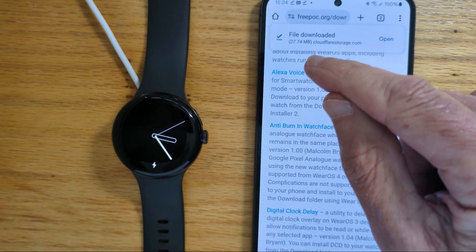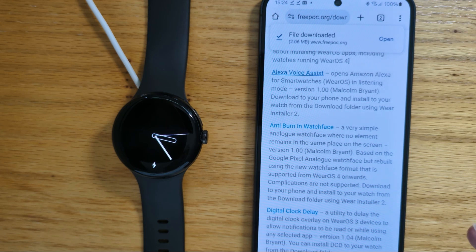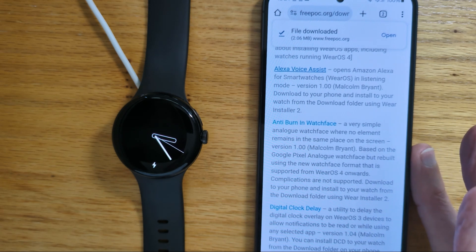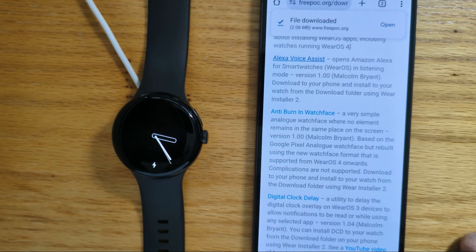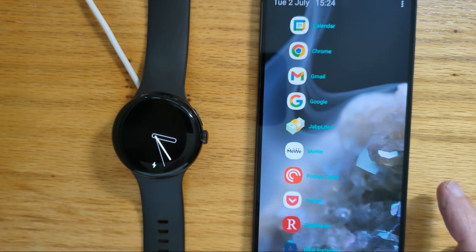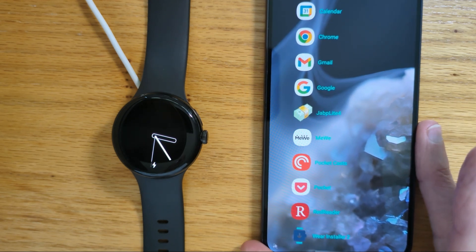So here it is, and we can download it. So now we have both APK files downloaded onto this phone. Now we're going to use my Wear Installer 2 app to install the APKs from the phone to the watch.